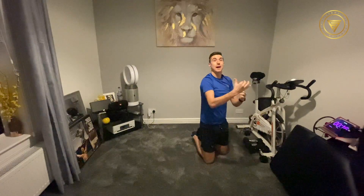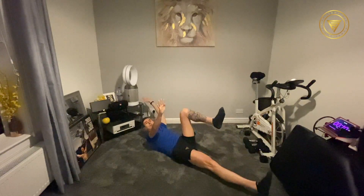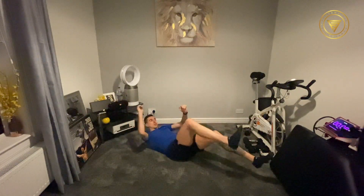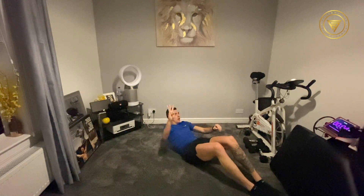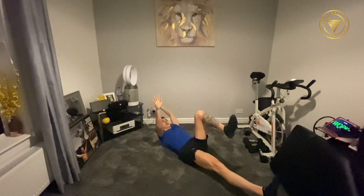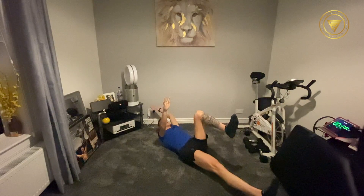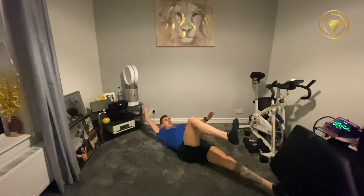Next one — let's flip onto our back. We're basically going to repeat the superman, but we're going to be on our back. We call that dead bugs. Opposite arm, opposite leg. We're going to go in five, four, three, two, one. Let's go. Opposite arm, opposite leg.